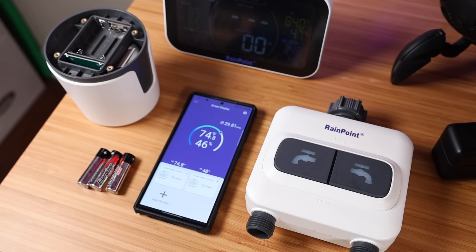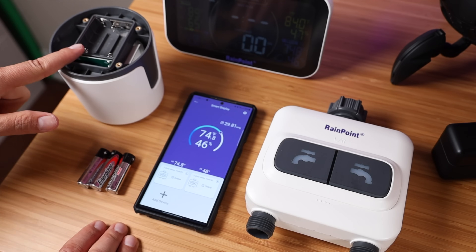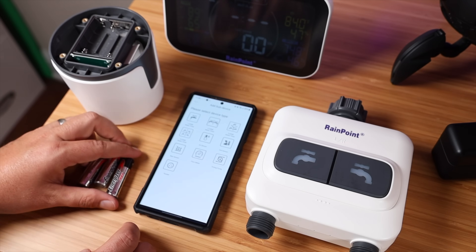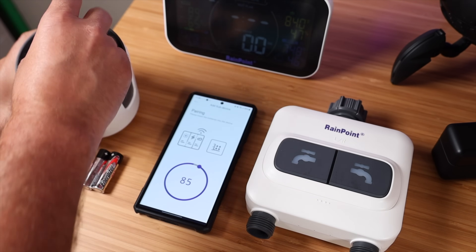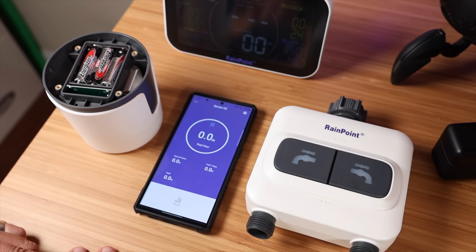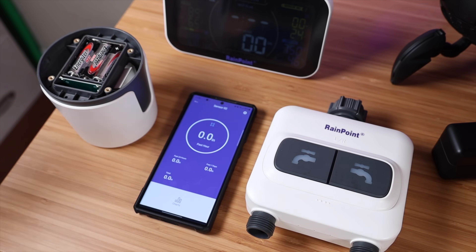Getting everything set up has been super simple and easy. I've already got my display connected and the two zone water timer connected. I'm going to show you guys how easy it is by connecting the rain meter. Essentially, we just hit 'Add Devices' and choose what we're adding. We select next and we've got 88 seconds to insert the batteries. It has already added the device successfully — super easy, super simple. I'm just going to repeat the process with everything and then take this all outside.